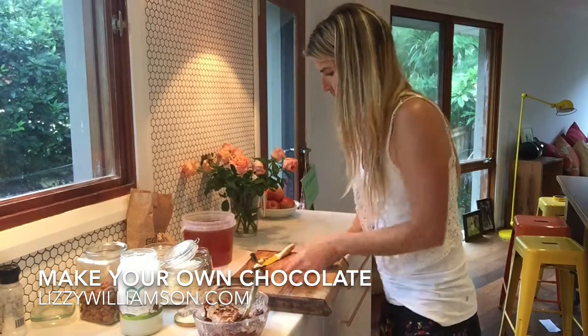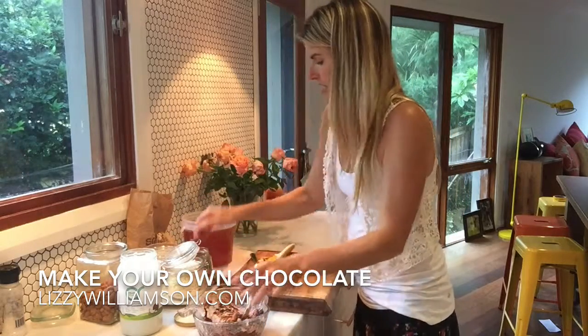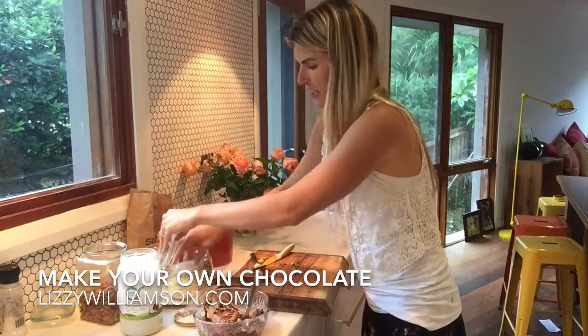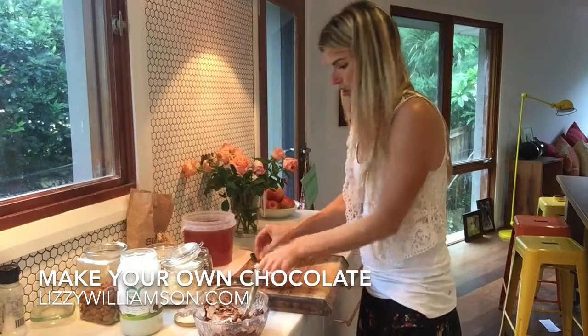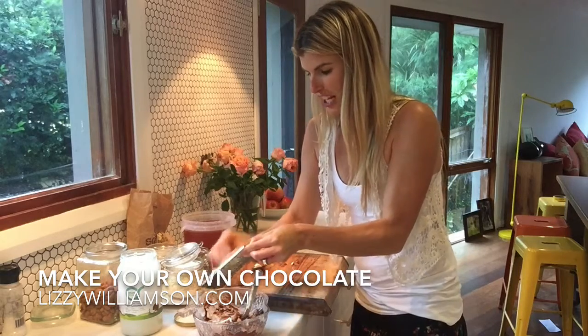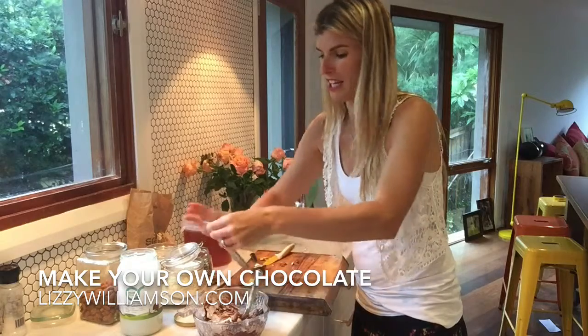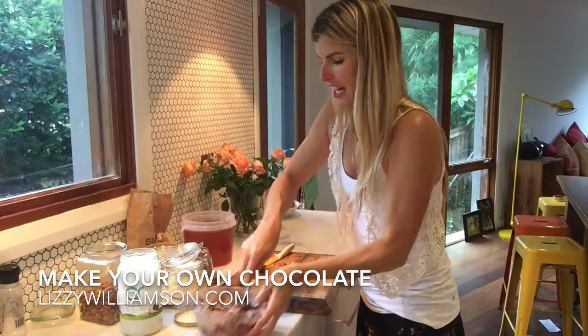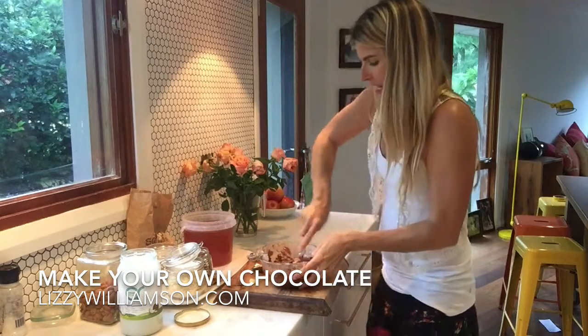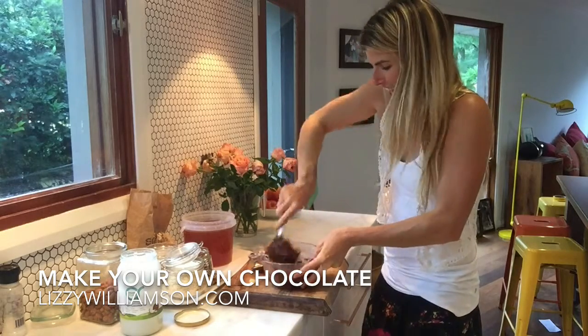Pop in the almonds, pop in some goji berries, some pumpkin seeds, a bit of shredded coconut, and I also love grating a little bit of ginger in there too — it tastes really really good. You can just pop in whatever you have handy with this chocolate, and this is some beautiful rich dense chocolate here.